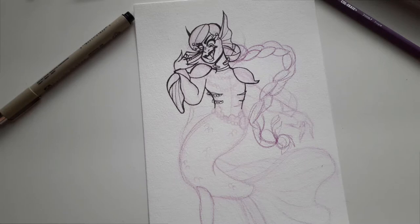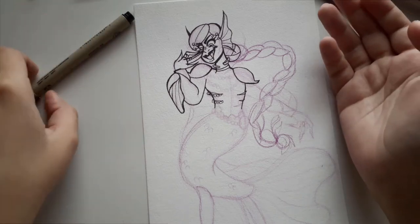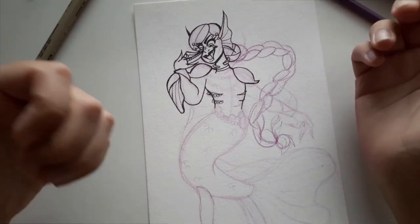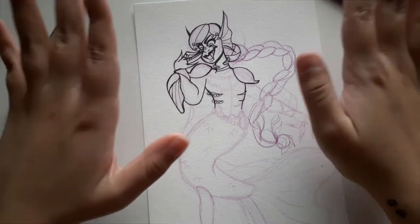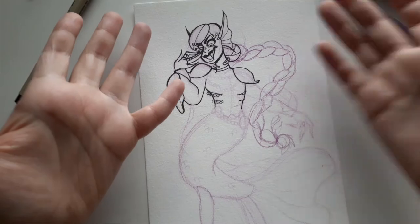If you see me come back with a freshly lined art piece, that means I did it. And if you see it cut over to me doing this digitally, that means I tried and I wasn't able to make it work and I switched to digital. So let's see what happens.